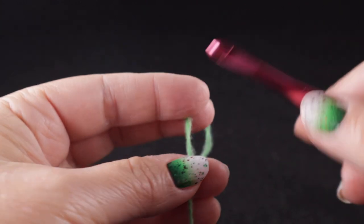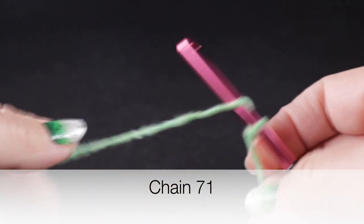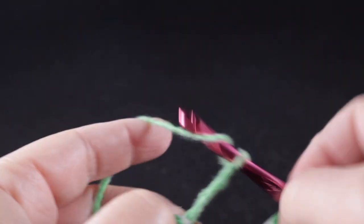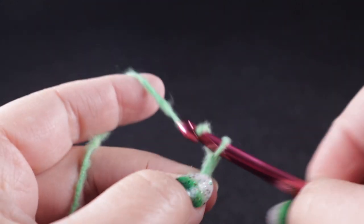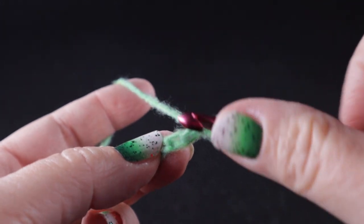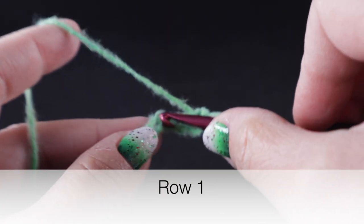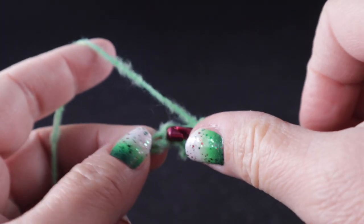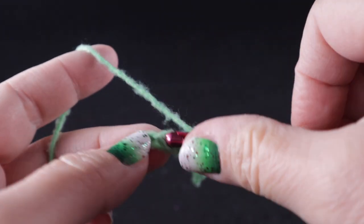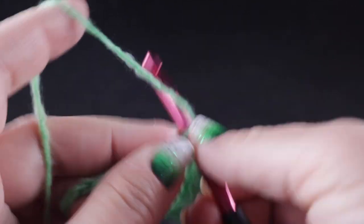To begin, we're going to start with a slip knot, and we are going to chain a starting chain of 71 chains. For row one, we're going to start in the second chain from hook and work a single crochet in that stitch and a single crochet in each of the chains all the way across the row. At the end of this row, you should have a total of 70 single crochets.